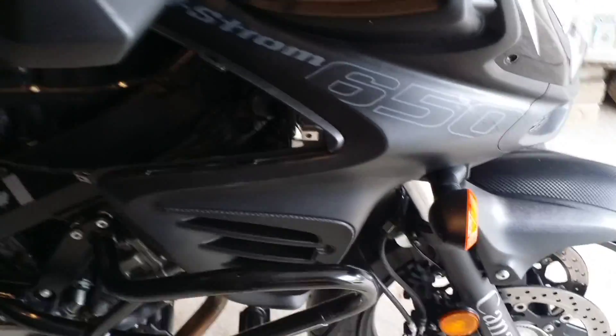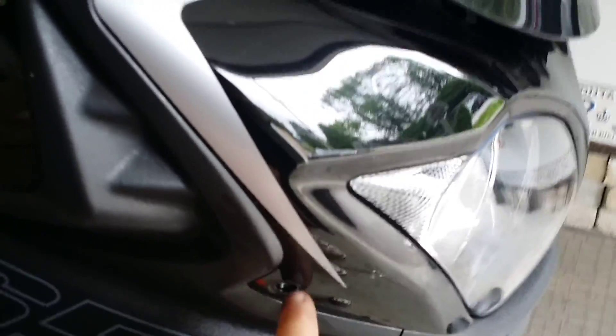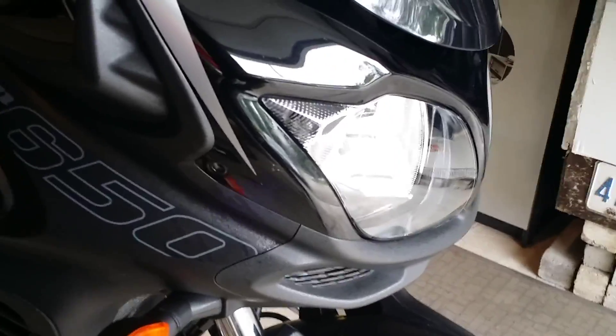Now the fairing is on — just got to put in these screws and that's it. I took off the fairing and those two silver screws on both sides, and then we'll move on to the gas tank. Before we move on to the gas tank, we have to connect the wires here.